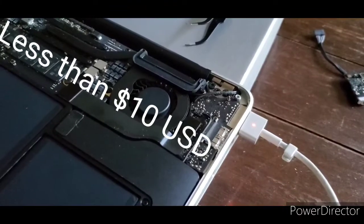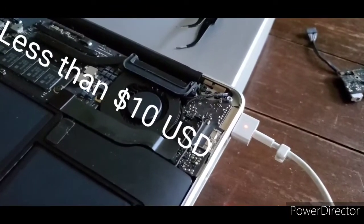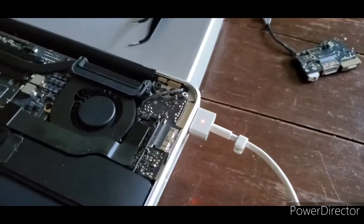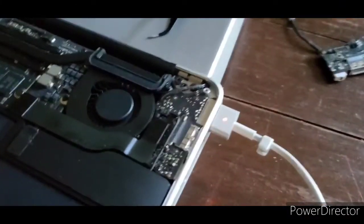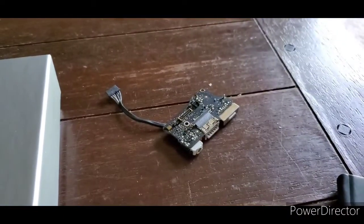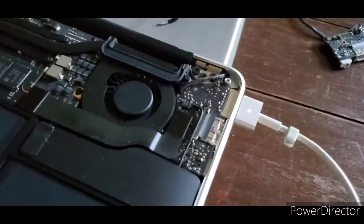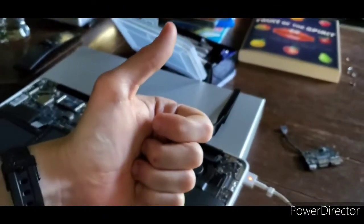I'll put a link in the description to what I find for that cable. But it wasn't the charger this time — it was actually something to do with this little cable. So hopefully you save yourself 40 bucks, because that's how much that part was, and you can find that cable for cheaper. Good luck to you.